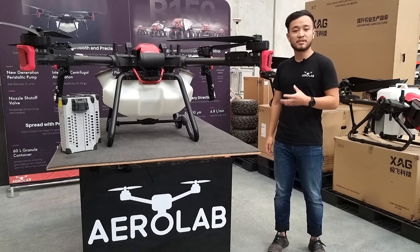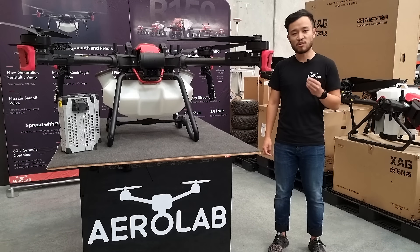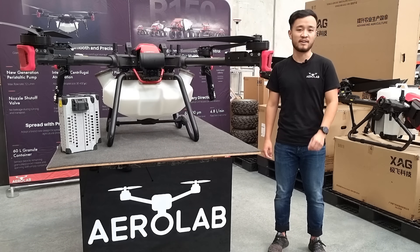The two spray arms on the back are fully tuned to the red propellers, giving you a nice and even spray swath of up to 10 meters. And like with all of our XAG drones, it features the atomizer disk technology, meaning that you can adjust your drop size between 30 and 400 microns on the fly.